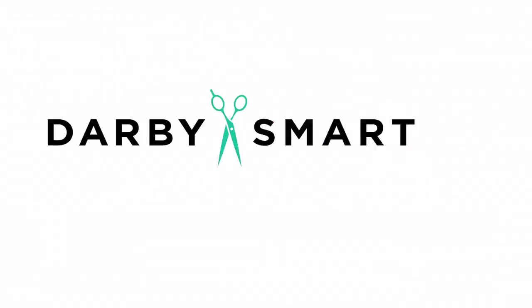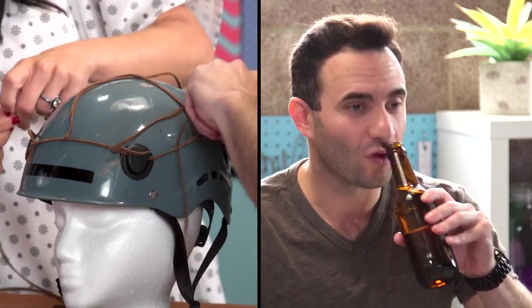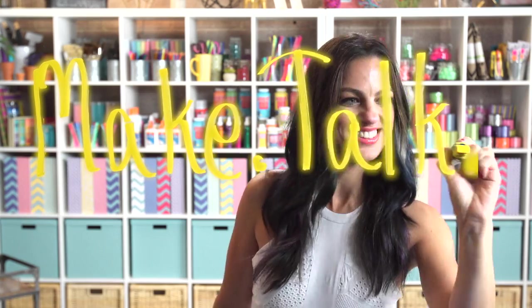Hi, I'm Nicole Farr from Darby Smart, an app where we make DIY easy and fun. I'm being joined by all my creative friends. Some are expert crafters, and some are not. Get ready to make talk.